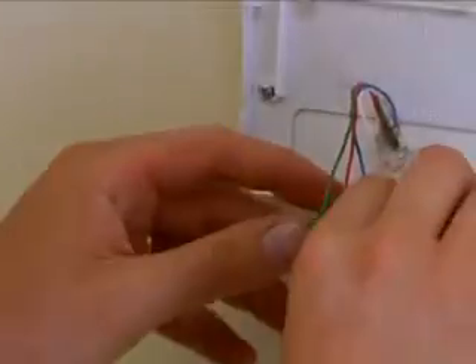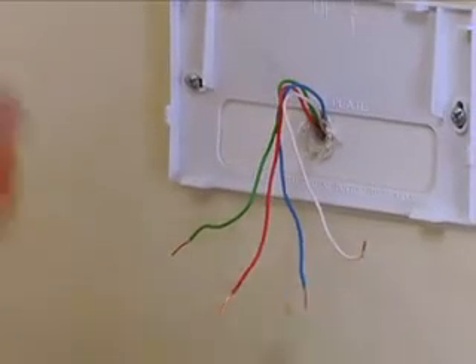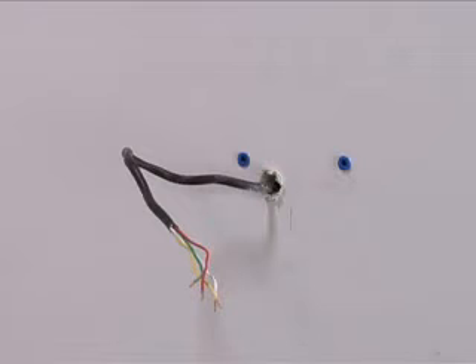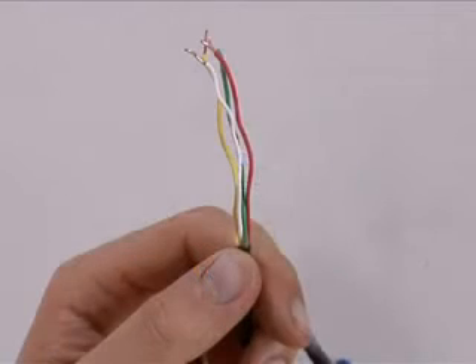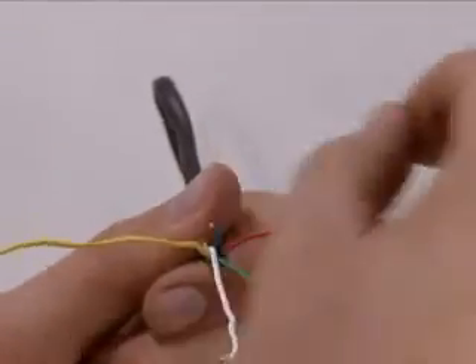Secure the wires to ensure that they do not fall into the wall cavity. Inspect the footprint where the old thermostat was mounted to confirm the proper mounting location for the Smart Thermostat. If you need to install a wall plate, receive approval from the customer first. Visually inspect the exposed thermostat wiring and make sure the wire insulation is not stripped or cracked.